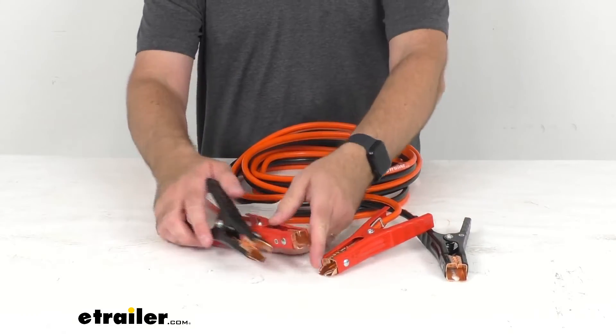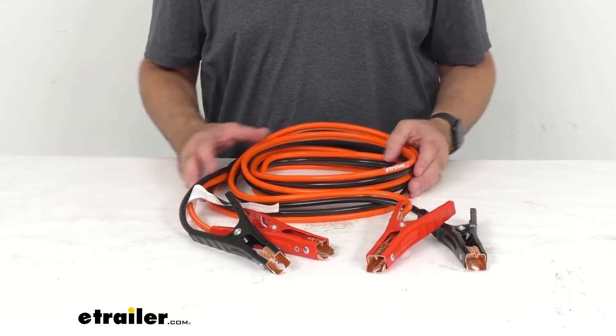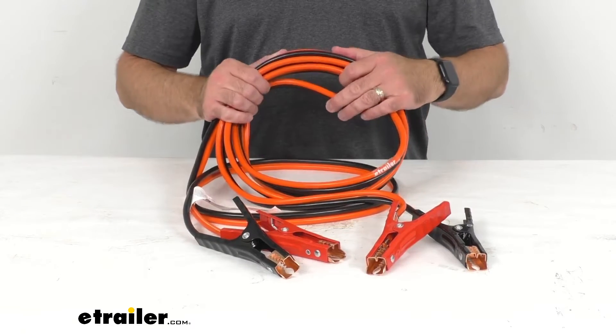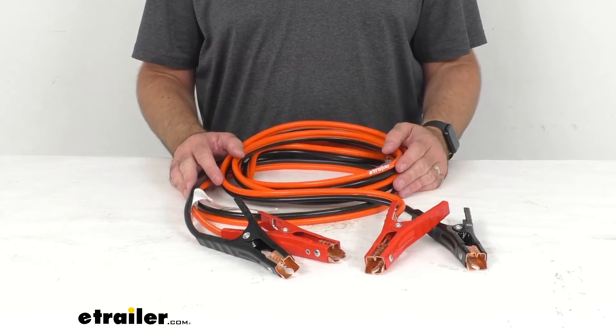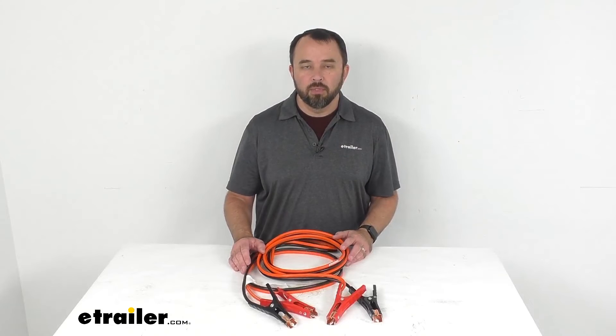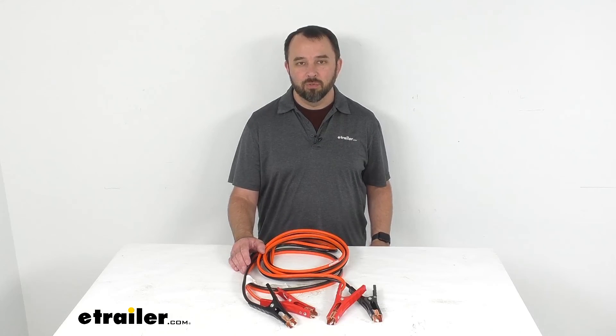I think they're going to hold up especially in extreme weather conditions, and I like the fact that you're not going to have to worry about them getting easily tangled up either. Well that's going to conclude our look today. I do hope that it was helpful for you. Again my name is Andy, thank you for joining me.